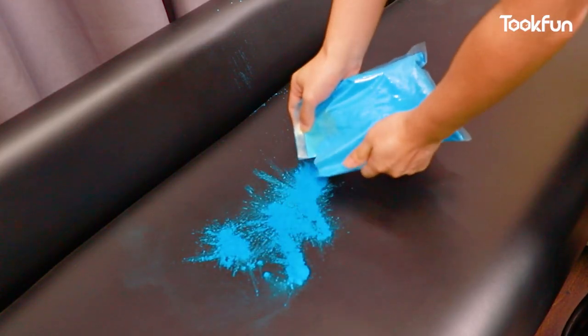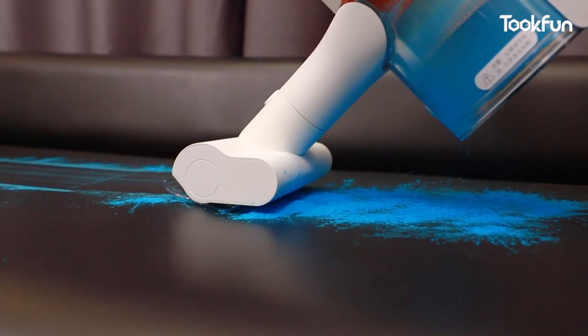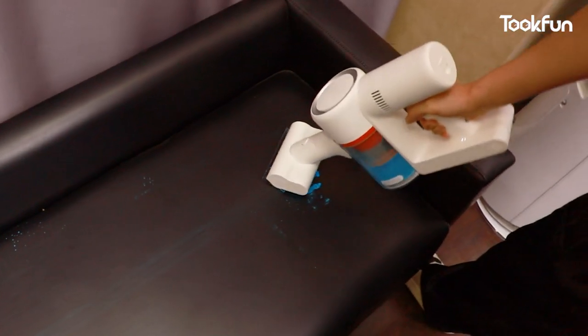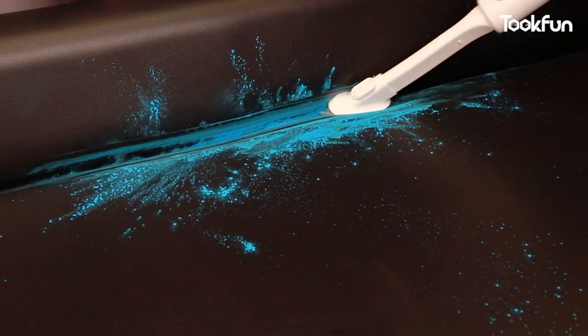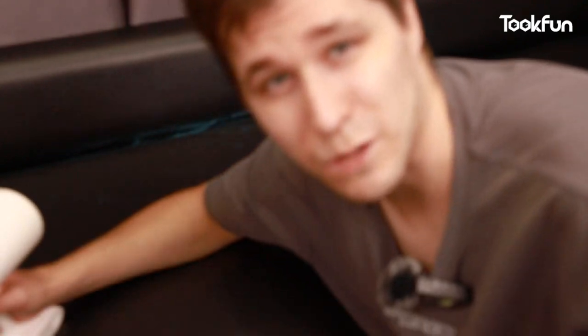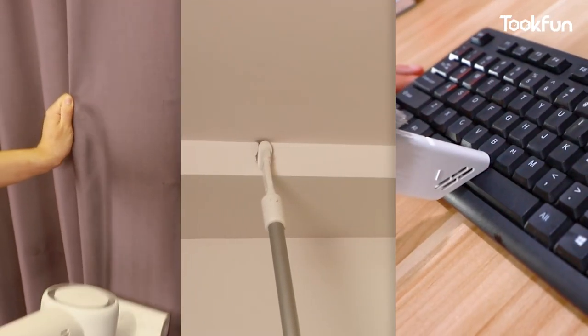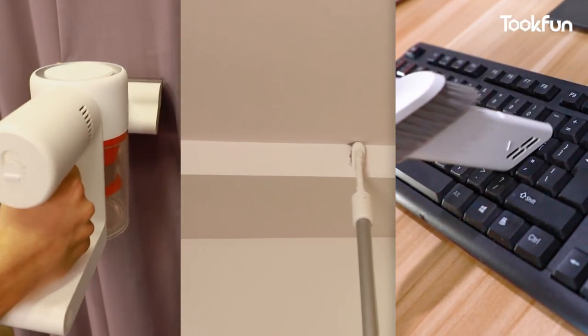Next, let's look at the cleaning effect of the other two brush heads. First, the mite-removal brush — I spread powder on the sofa and ran over it with the highest suction power. The cleaning is basically great, but I still feel there are some grains left. Then let's look at the flat brush head used to clean gaps. I regret putting all this powder on my sofa — I don't recommend doing it at home. After a few tries using it on floor gaps, the result is great. So curtains, the ceiling, keyboards — any place that needs cleaning can be handled with this vacuum cleaner.